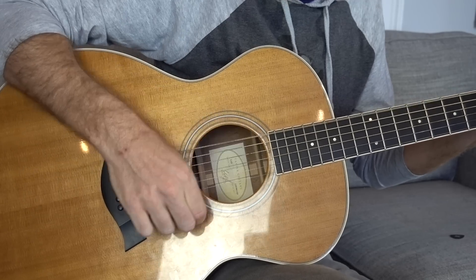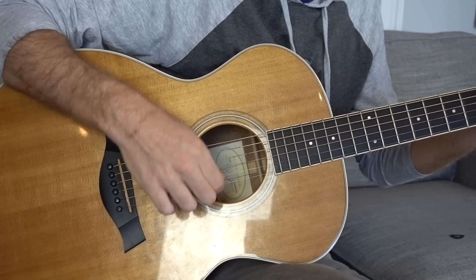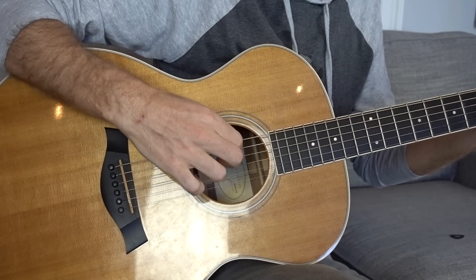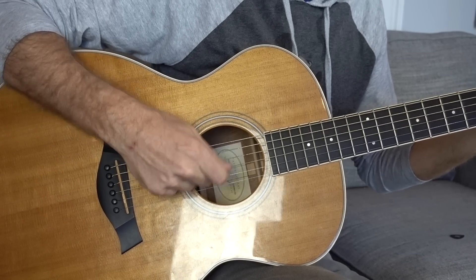To me, that's a good simulation of the attack of a pick — just by using the nail of your index for the downstrokes and the nail of your thumb for the upstrokes. I'm not getting all six strings all the time; there's a dynamic that goes in there. For the first three-count I'm getting the low three strings, and for the next three-count I'm getting the high three strings, or just a general approximation. You don't have to be perfect every time — just going back and forth between low and high.